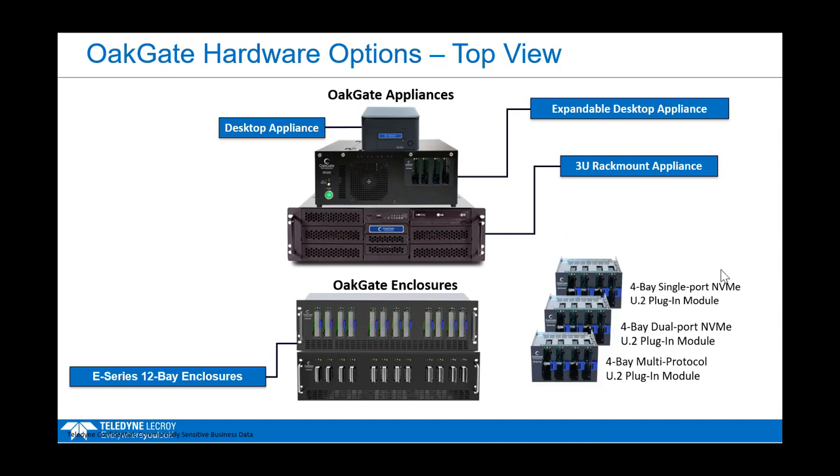When we move to Gen 5, these modules will switch from 4-bay to 8-bay modules. They will plug in here, here, and here. For the Gen 5 versions, except for U.3, you will not have to choose between single or dual port — they will be auto-switching. Additionally, the 3U appliance can take an external 12-bay enclosure that cables externally. In Gen 5, enclosures move from 12 bays to 16 bays, connecting to both the 3U Gen 5 Pro and the expandable desktop Gen 5 Pro.